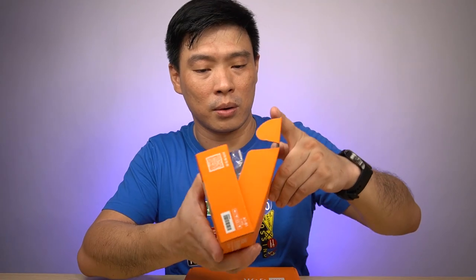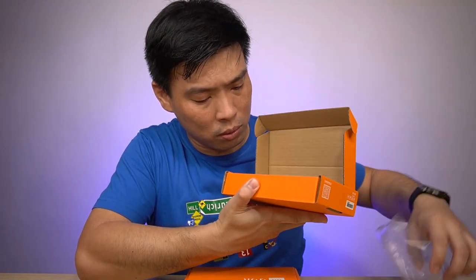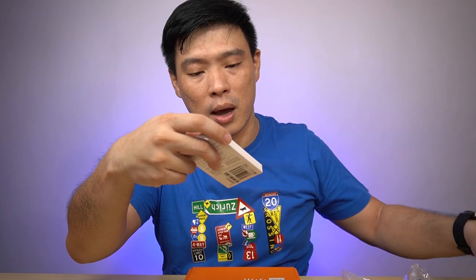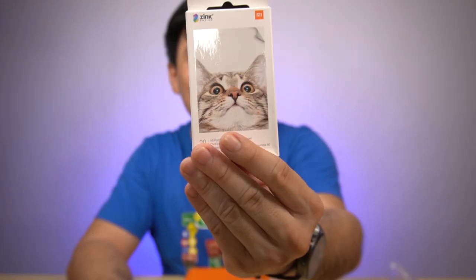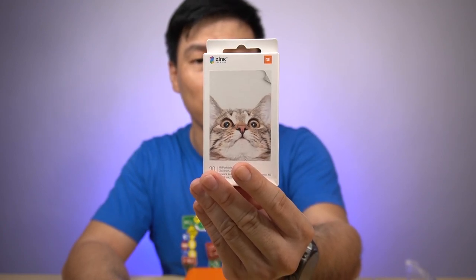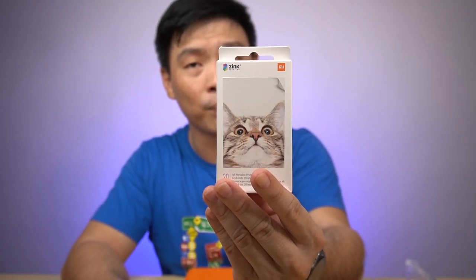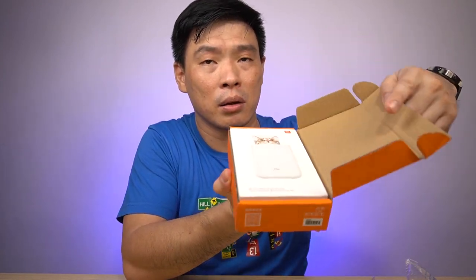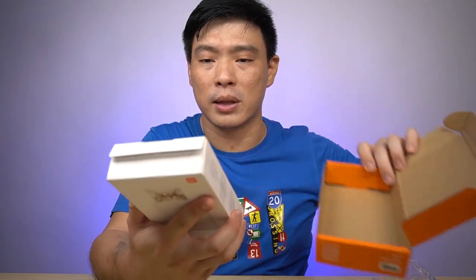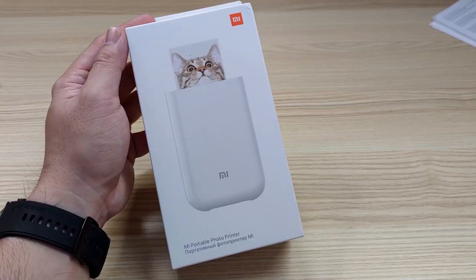I'll go with the light one first. It's a little pouch and it says it's the Mi Portable Printer Paper. So if this is the portable printer paper, then the heavy one should be the portable printer itself — and I guess it's right. It's the printer itself. Looks nice. This is the Mi Portable Photo Printer.